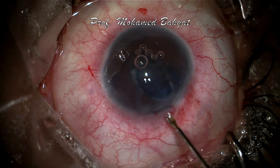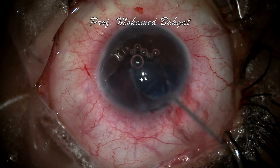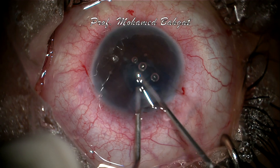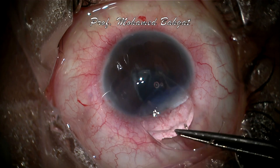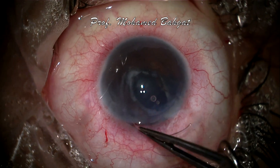Many cases of post-AC-IOL corneal decompensation have good capsular support, and usually a PMMA lens can be fitted safely in the ciliary sulcus after proper anterior vitrectomy. Now the PMMA lens is implanted in the ciliary sulcus.